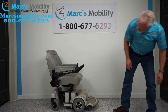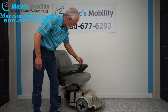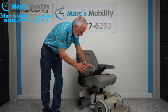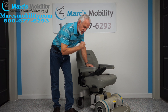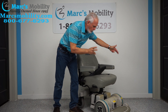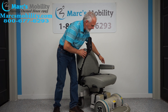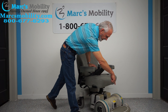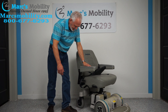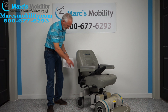Let's recap: we have a Hover-Around MPV5 with two miles on it. It has the six-inch seat lift, a 22 by 19-inch captain's seat, flip-up arms, safety belt, two motors, the rounded Hover-Around foot plate, and a pouch in the back with your owner's manual.